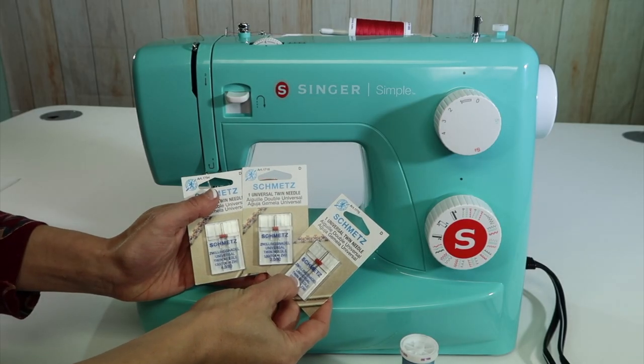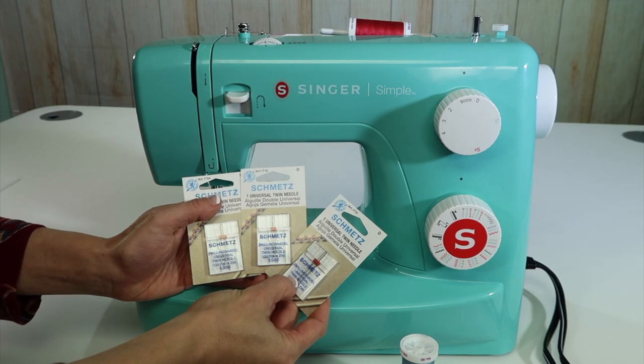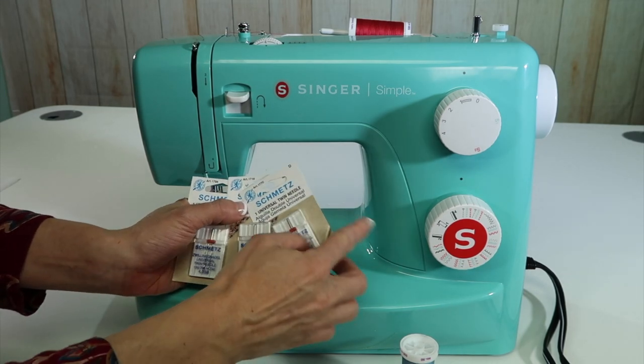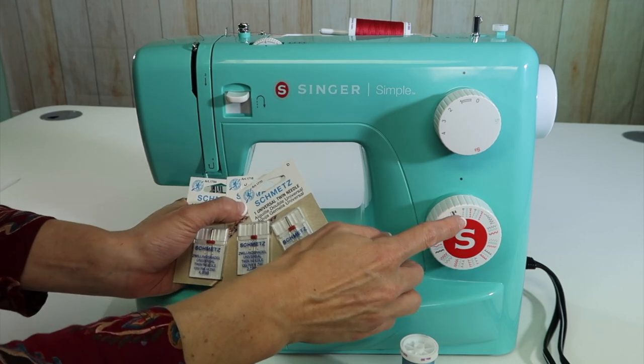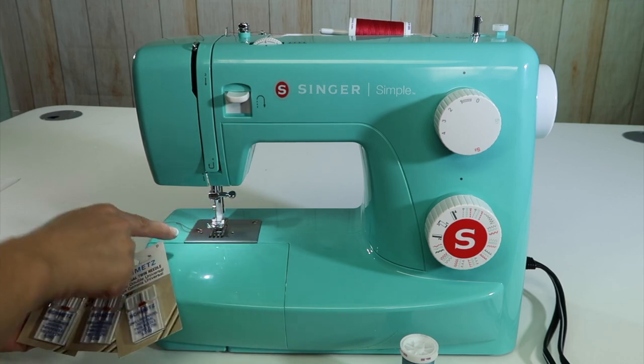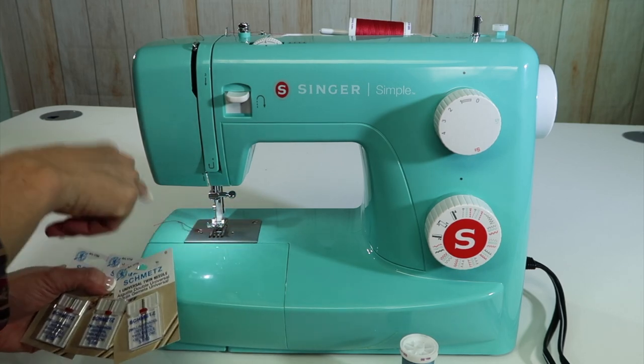Twin needles or double needles are something you can use on the Singer Simple sewing machine. I'm going to show you a couple tricks, and we're going to limit ourselves to just a straight stitch, maybe a little zigzag — not too much, because if your needle gets too far off to the side, it's going to hit the foot and break.